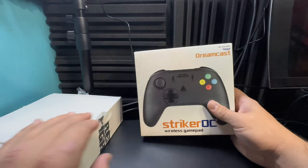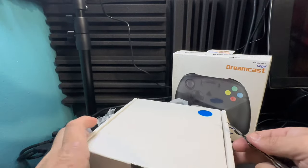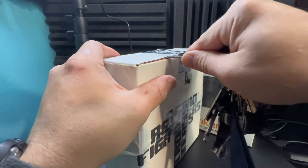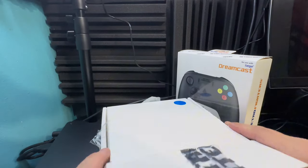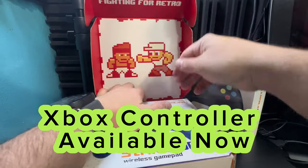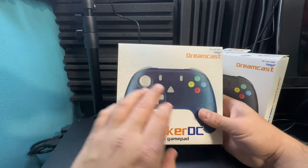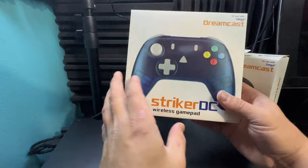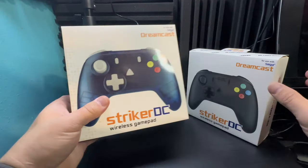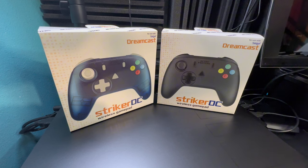We've got blue there, so my assumption is this is a blue controller. I am super hyped because Retro Fighters also has an Xbox controller coming out, which is really awesome. Here we go - got that other box out of the way. We've got our blue here - this looks to be a clear see-through sort of blue, as you can see. The packaging otherwise is the same.